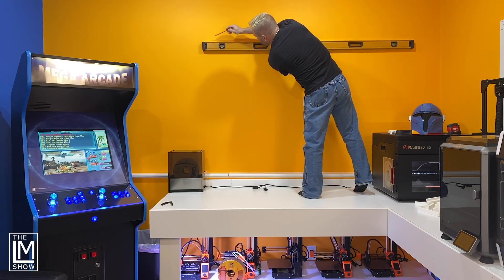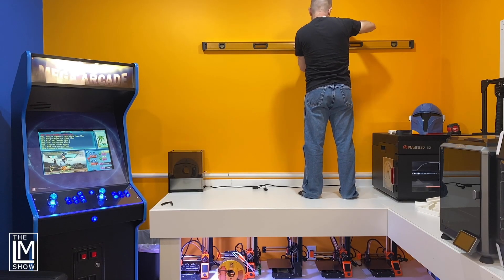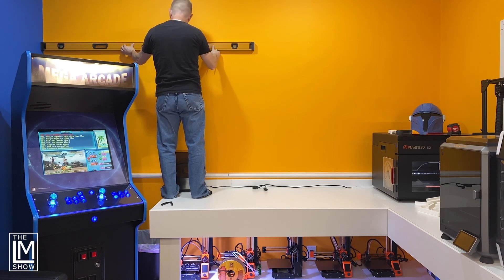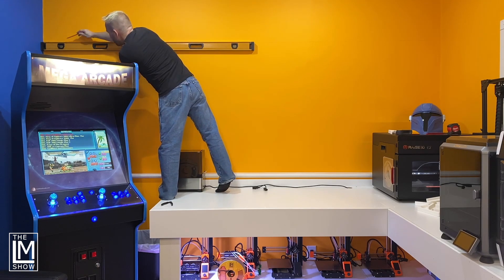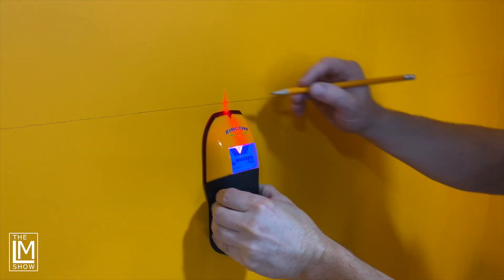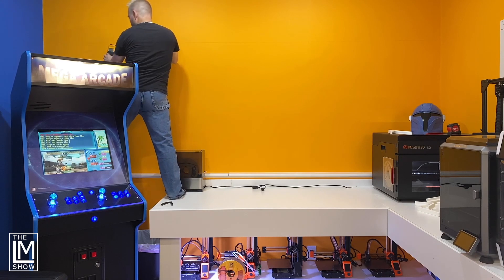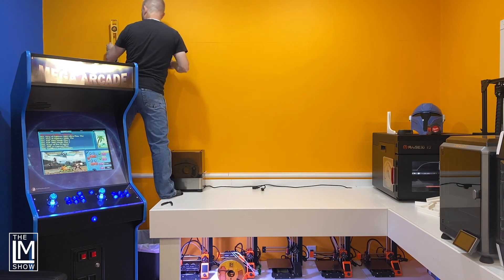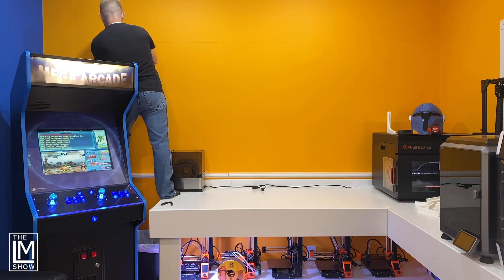As long as it's family friendly and something you made, we'll include it in our content — we want Studio B to represent our community. I used a six-foot level and started at the 24-inch mark on one side, then carried that line all the way across the wall. Using a regular stud finder, I marked the center of each stud across the back wall. In the US, studs are about 16 inches on center. I used about 10 brackets total, then grabbed a two-foot level to mark a plumb line at each bracket location.